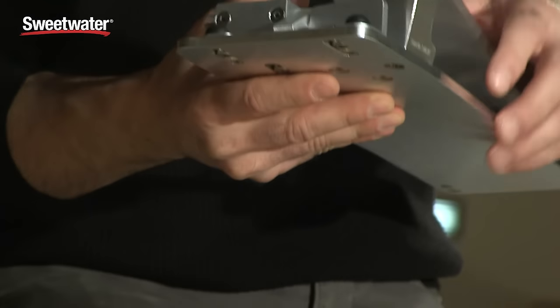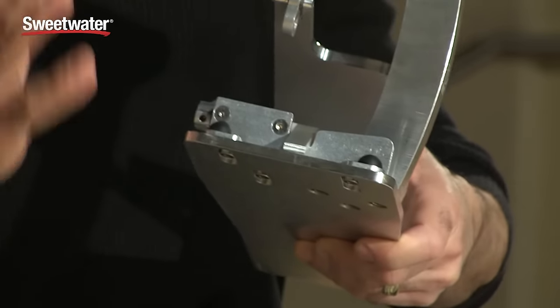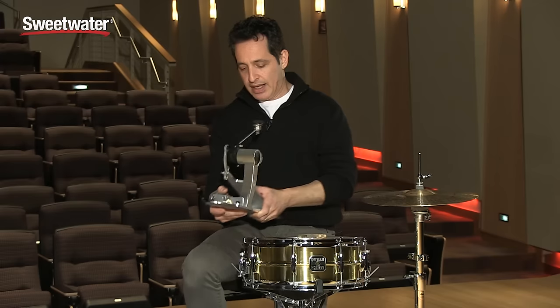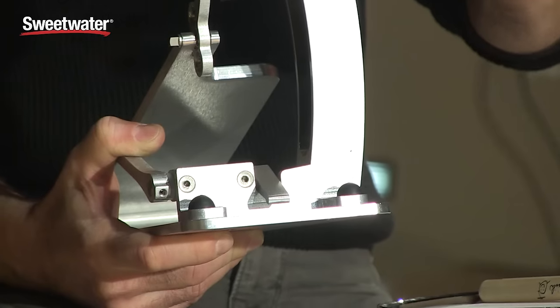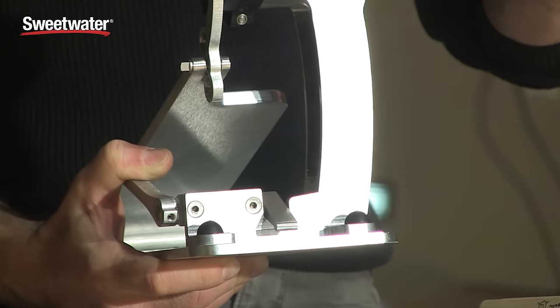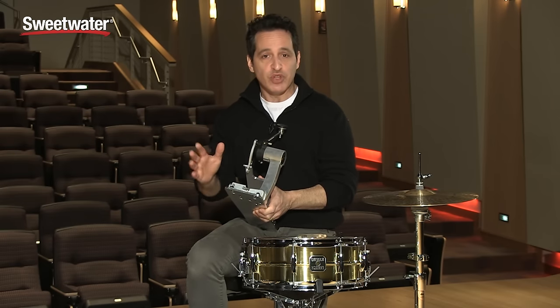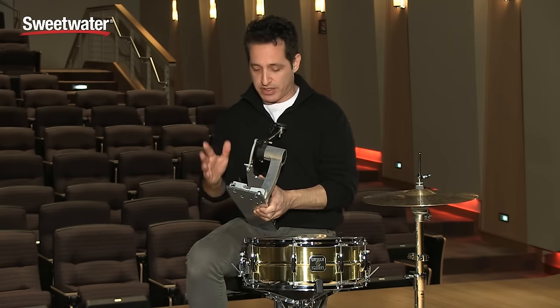The first thing I want to show you on this pedal is what they call their slide track hoop adjustment. It's this whole assembly right down here at the bottom of the pedal. Kick drum hoops are all slightly different - some are thicker, some are thinner, some are wider. You can adjust this pedal to the exact thickness of your hoop and kind of get into a memory lock position so whenever you put it back on the kick drum it's the exact same every time.